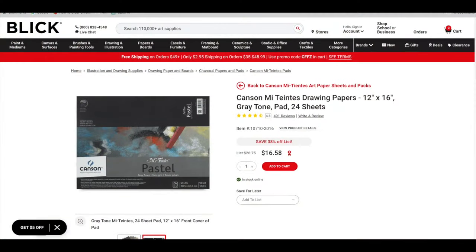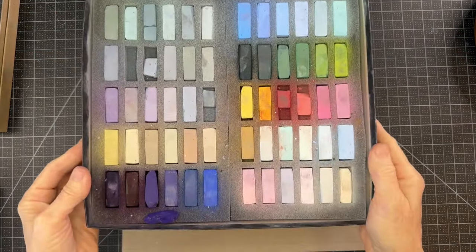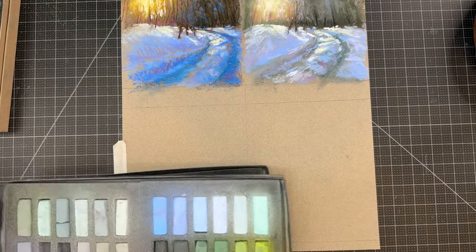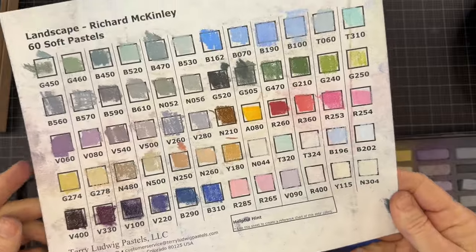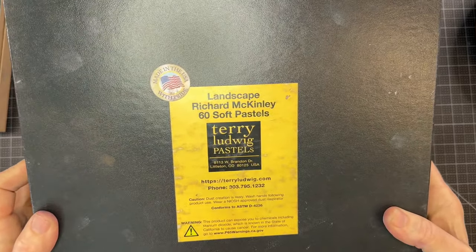The surface is Canson Métant pastel paper, an unsanded pastel paper that's quite affordable and great for beginners. I used a page out of the gray tones pad — there are 24 sheets, each 12 inches by 16 inches. I used the second-to-last color in the pad; it's kind of a tan color. They do have smaller pads available, and you can use whatever surface you have. Here is the set of pastels I'm using for the third painting — you'll probably recognize these as Terry Ludwig pastels by their rectangular shape. This is the Richard McKinley set. I was surprised at how many light values and neutral colors there were.